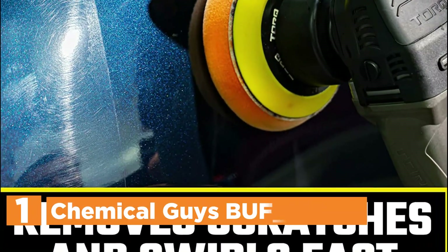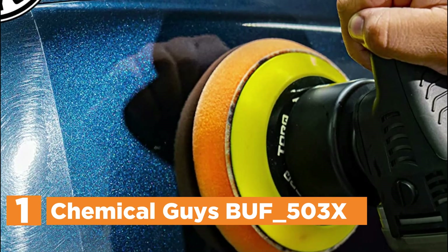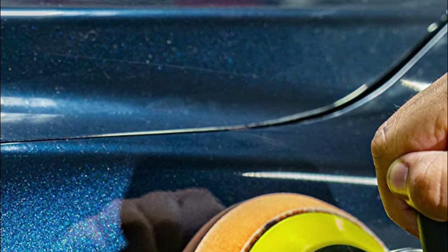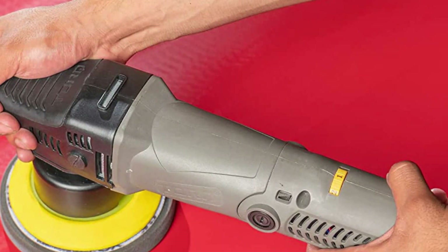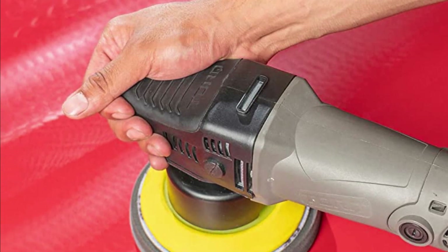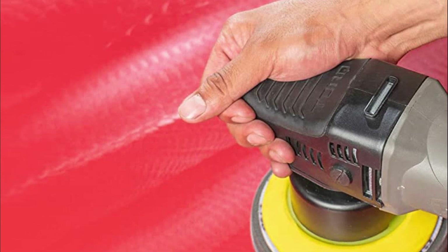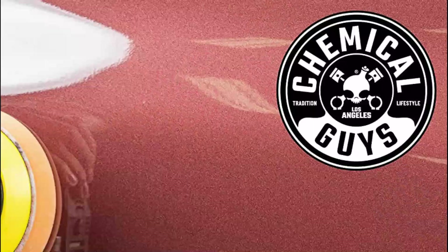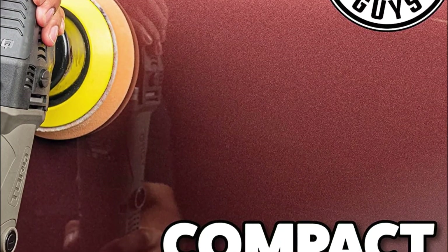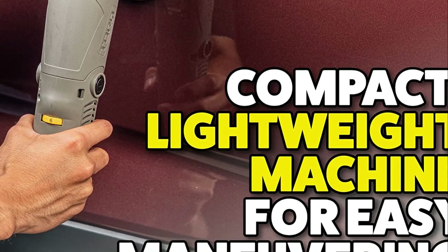The top pick on our list is the Chemical Guys BUF-503X TORQX. The TORQX kit includes everything you need to remove scratches and swirls, polish paint, and clean and restore clarity to your headlights. The TORQX dual-action polisher is the best choice for professionals, hobbyists, and beginners looking for a lightweight, powerful, yet portable machine. Its compact design, powerful 700W motor, and 8mm dual-action orbital throw allow for consistent and powerful polishing, paint correction, and cleaning.